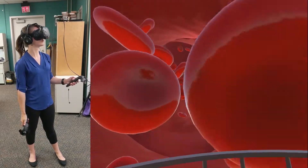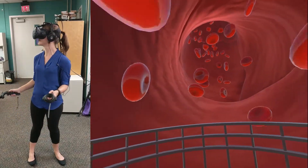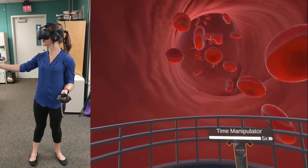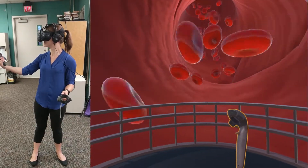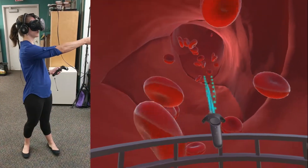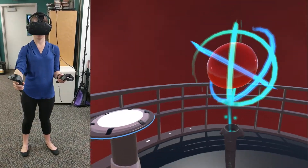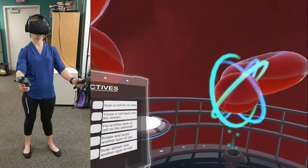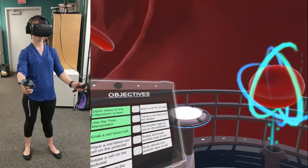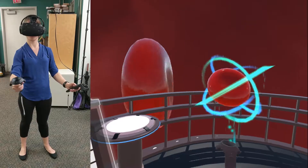Now, look around. See all those cells zooming past you? Wouldn't it be cool if we could catch one and observe it closer? Well, today's your lucky day. Whenever you're ready, point the highlighted controller at any one of the red blood cells and hold down the trigger button. Congratulations! You've successfully learned how to grab cells from the bloodstream by activating your tractor beam — an invention of my own making. Remember to keep holding the trigger down or your cell might float away.